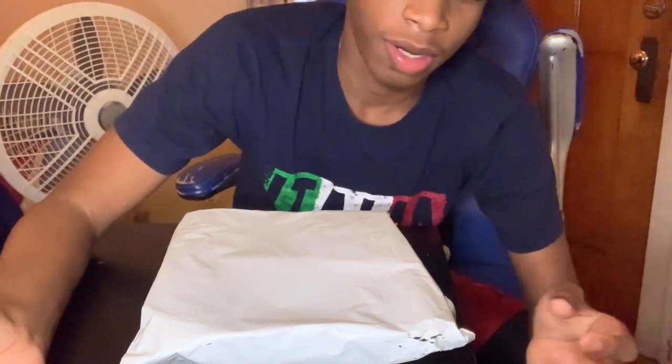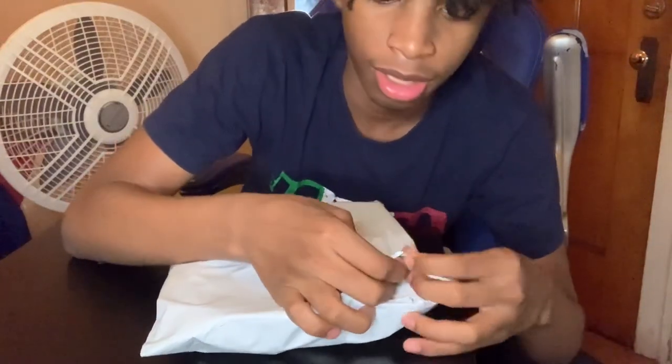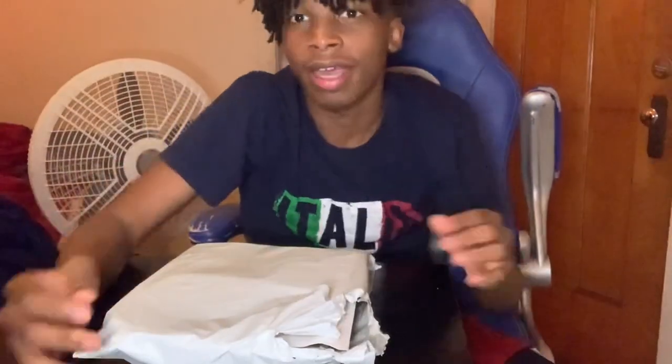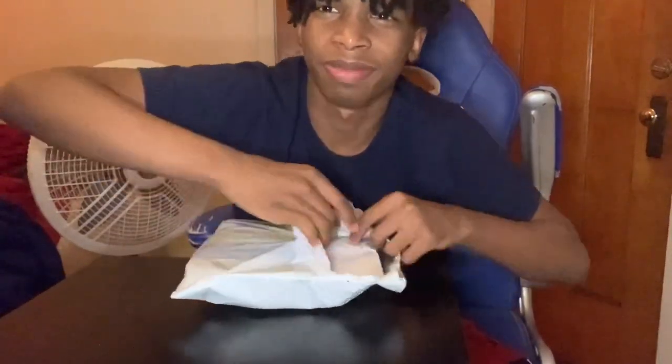I'm making this video a little late because I just got out of basketball practice and just got home and the package was here. So yeah, let's open this right now, let's see what we got. I gotta turn it this way so y'all don't see my address and stuff, but let's open it up.